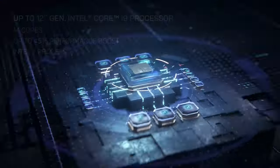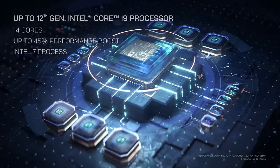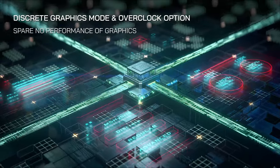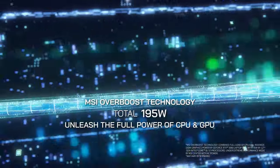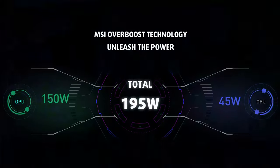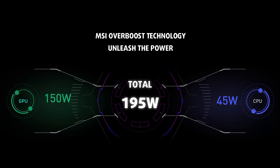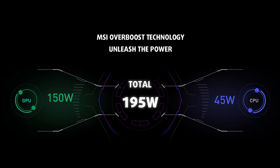We are not overestimating the device. After all, it comes with up to a Core i9-12900H and up to an RTX 3080 Ti with a whopping 150 watts of TGP. MSI boasts a so-called overboost technology, which should allow the CPU and the GPU to run at a total of 195 watts — 150 watts for the graphics card and 45 watts for the processor.